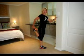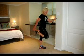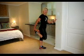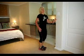Grab that foot, those toes, pull the heel up to your butt. Make sure that your knee is not out to the side, because there's no stretch happening in that quad muscle — make sure that you pull it right back. We're going to be doing both sides, holding those stretches for approximately 20 to 30 seconds.